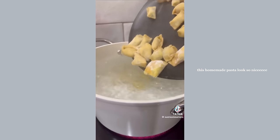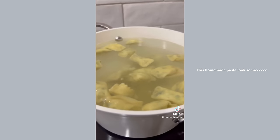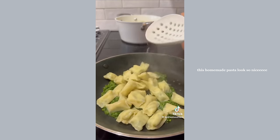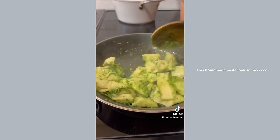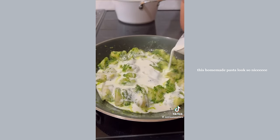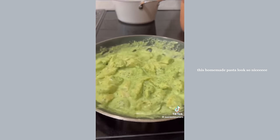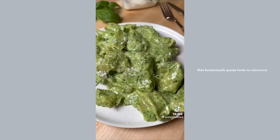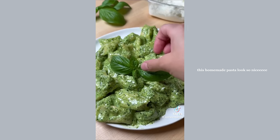Set up a two-step cooking station with a pan on medium heat and a pot of boiling water. Add in the agnolotti and as soon as it floats to the top, add some pesto to the other pan and drop in all your cooked agnolotti. Toss with the pesto, pour in some heavy cream, and within seconds it gets nice and thick because of all the starch in the fresh pasta. Top with pecorino romano, a fresh squeeze of lemon juice, and it's ready to enjoy.